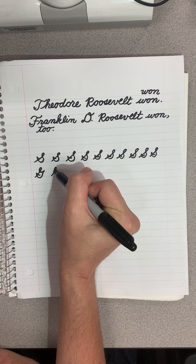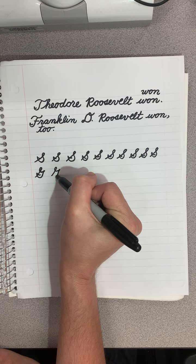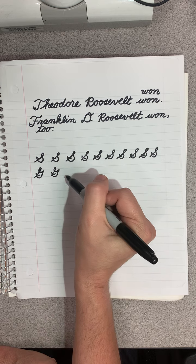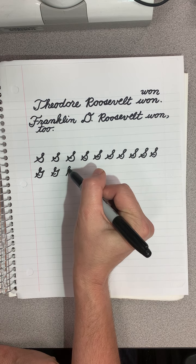So he goes up, make a loop, go out, down. It's almost like a pelican — a pelican beak. Up, out.